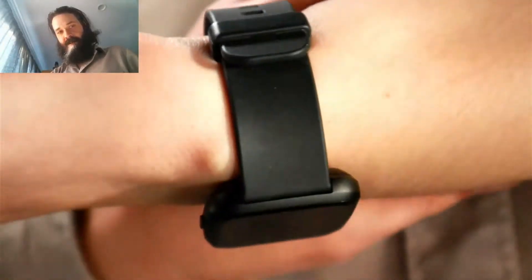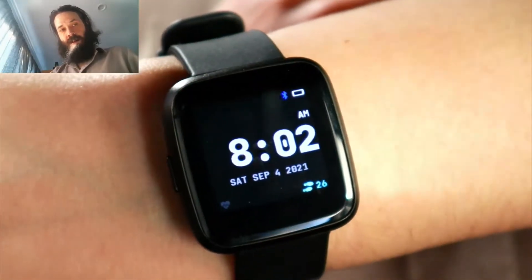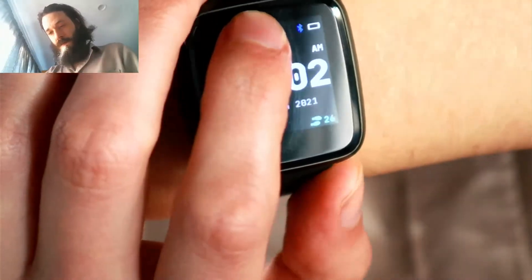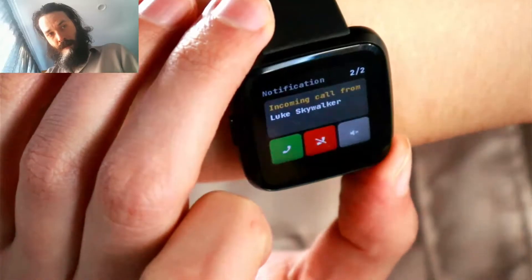As you can see, it's off right now. But if I simply raise my hand, it will turn on. Here we go, it's in focus. And if I swipe down, I get my text messages. And that's what it looks like when a call is coming in.